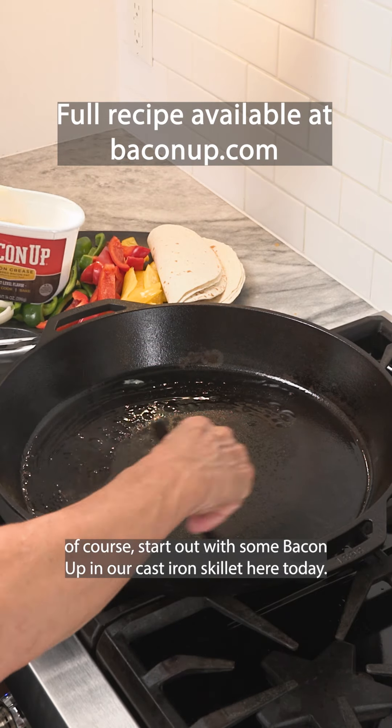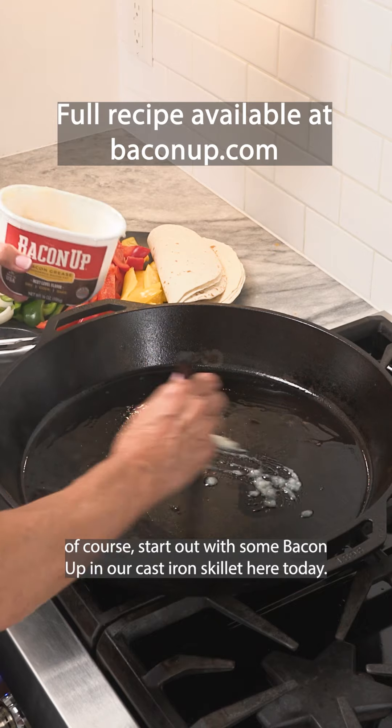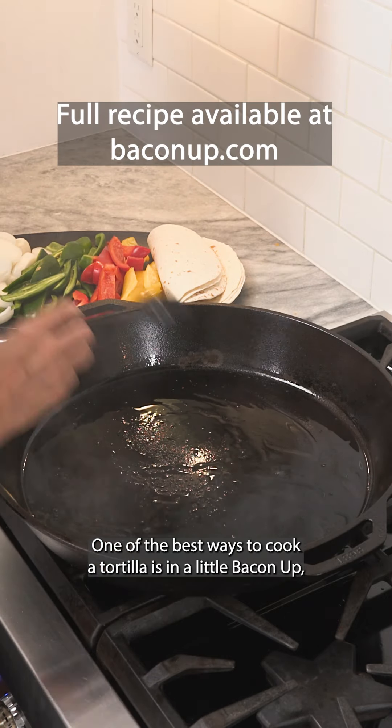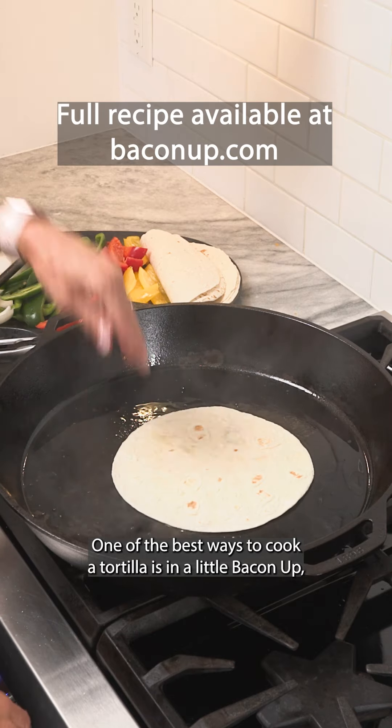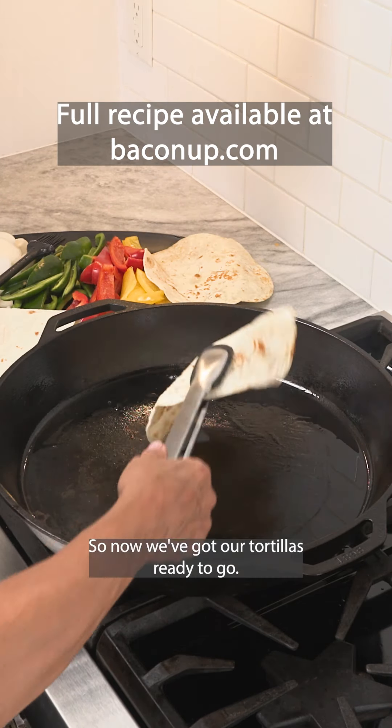We're going to start out with some Bacon Up in our cast iron skillet. One of the best ways to cook a tortilla is in a little Bacon Up — they crisp up so nice and delicious. Now we've got our tortillas ready to go.